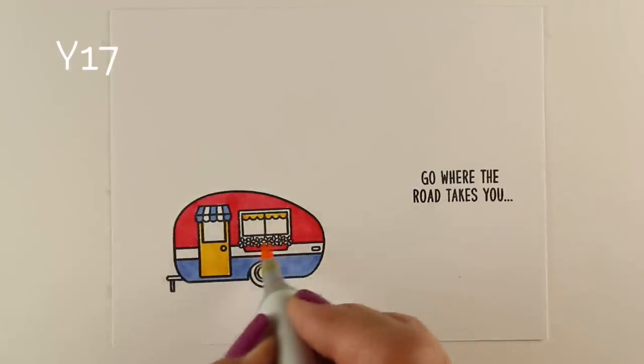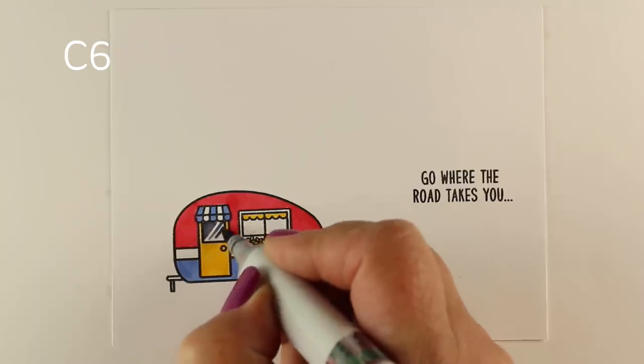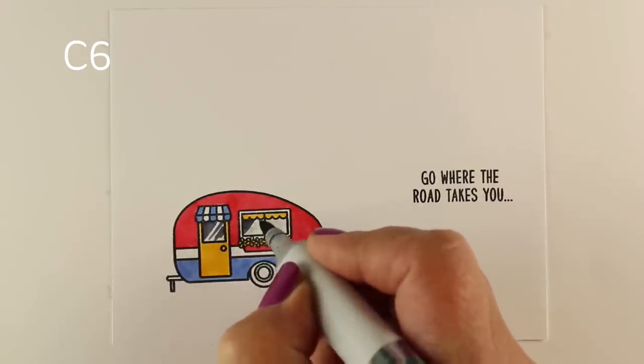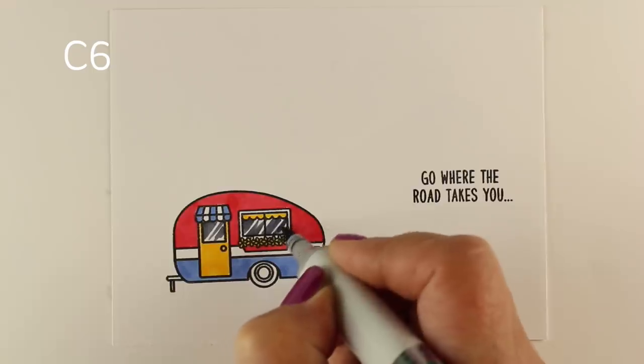I decided my basic color scheme — since this is going to be Americana-type scenes — will be red, white, and blue for the camper. I'm going to create a little bit of dimension on it as well, but I got my basic colors down just so I can make sure I get them spread out evenly across the page.